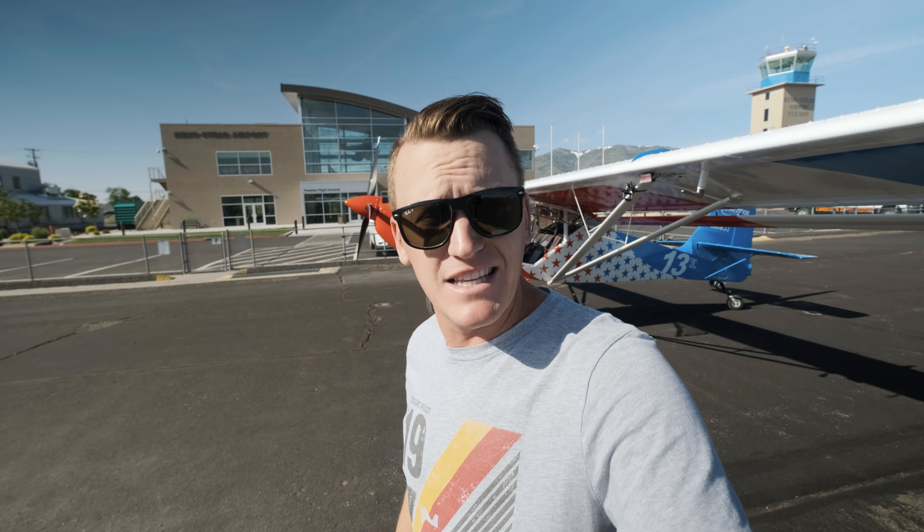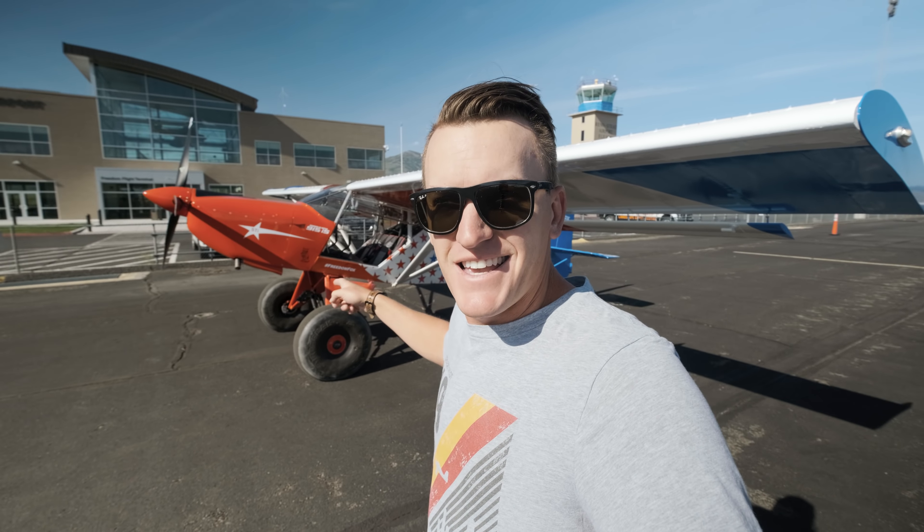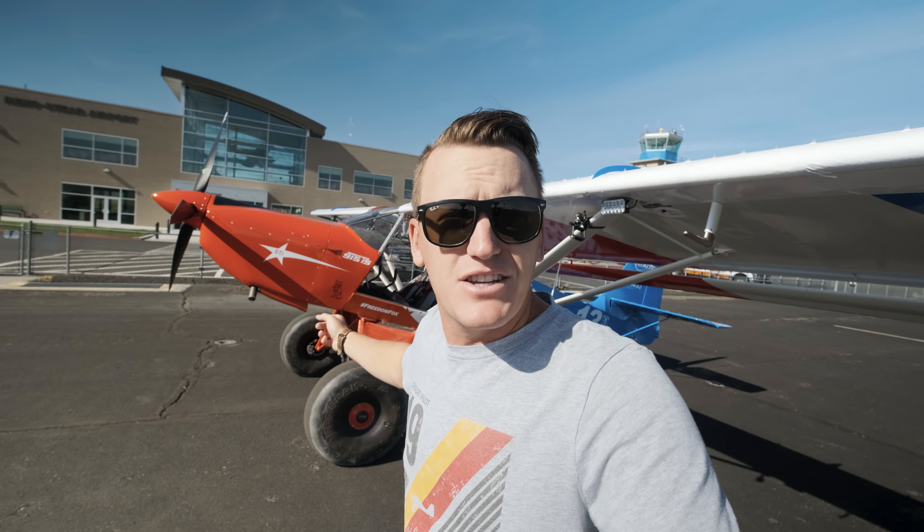What's up guys? So after the last video I posted about the STOL drags coming to Reno, there were a few comments about my leading edges — I didn't think you guys would catch that at all, so you guys are good, you got good eyes. But let's talk about these leading edge cuffs, why I put them on, and what I think of them.